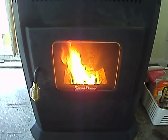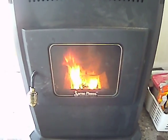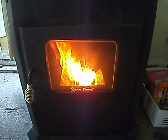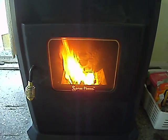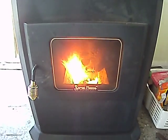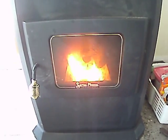The other changes we've made are that all of the energy saver shields have been removed and the air wash slide has been closed right up to get maximum air through the pot rather than around the pot. This means the glass tends to smoke up a bit quicker, but that's a trade-off for using this fuel.